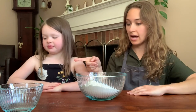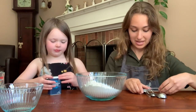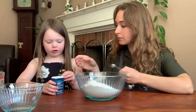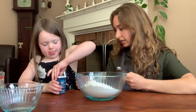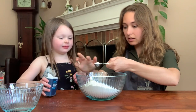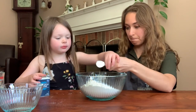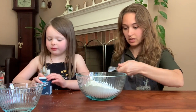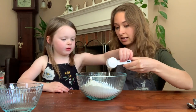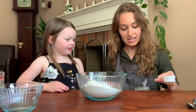Then what we want to do is add our cream of tartar — we need two teaspoons of that. Let's do the dumping one, I think that'd make it easier. There's our first teaspoon. Then we have to add our two tablespoons of oil. It's dripping — that's okay.